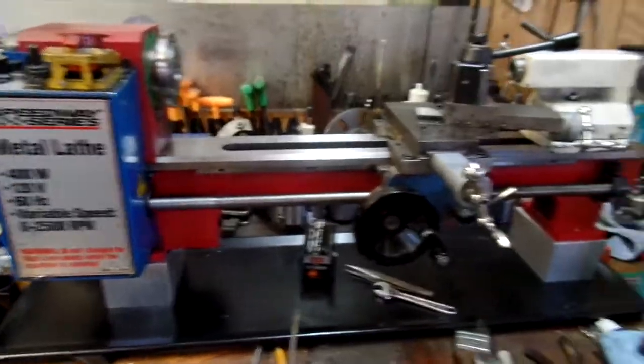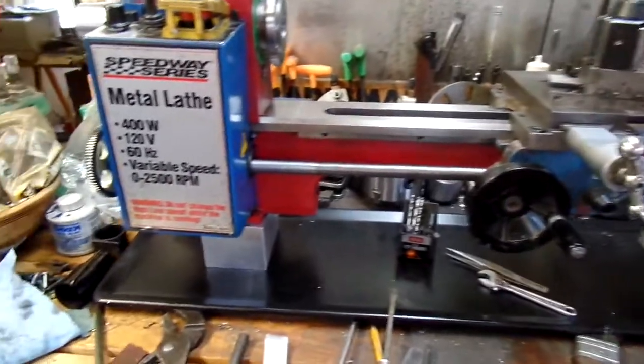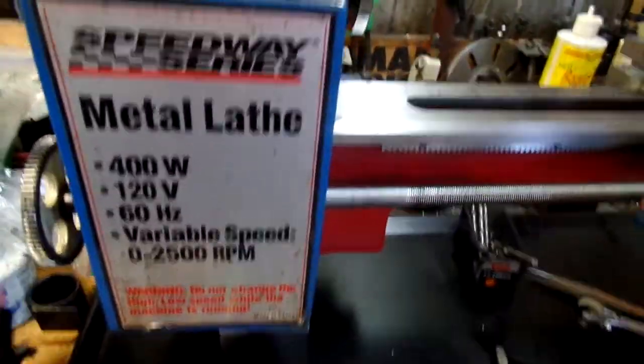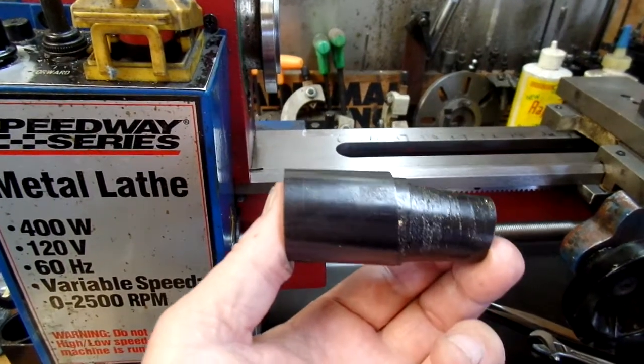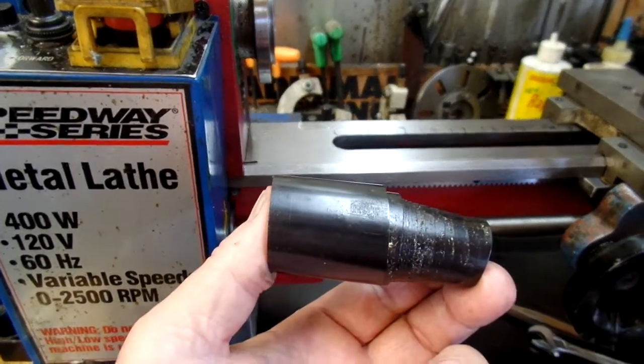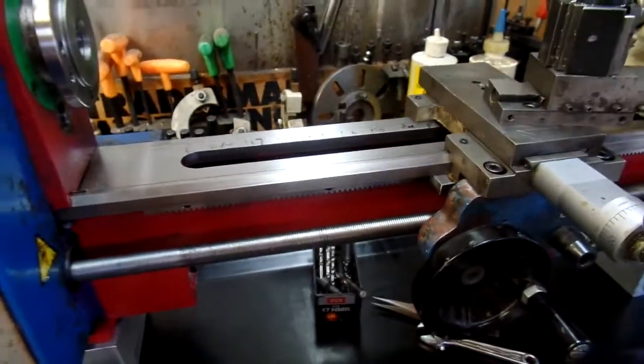The conversion is complete. I made a few changes along the way. The feed screw guard fit the 12-inch lathe fine, but it just doesn't stretch out far enough to handle the travel in the 16-inch version.